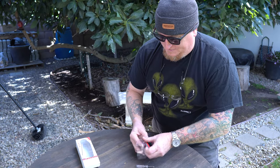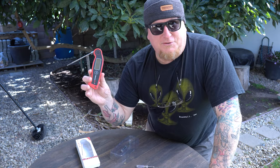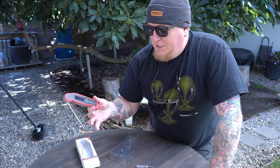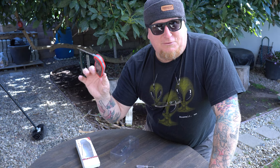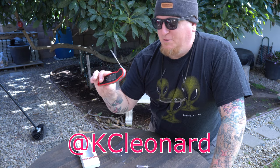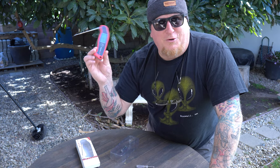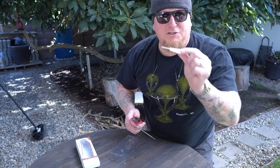Now, you guys have seen me use this before. In fact, I gave one away while we were camping up at Mammoth Mountain during Thanksgiving week. A guy by the name of KC — he's got a really great golfing Instagram channel, go check him out and follow him. So I'm down to one left. ThermoPro, if you're listening, you've got my P.O. box.